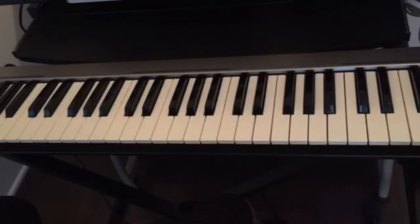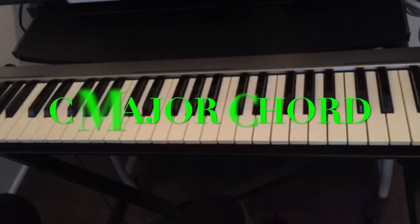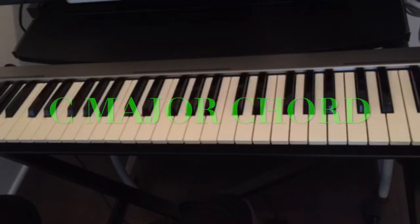Even if this is your first time looking at the piano, you can play any chord as soon as you know this trick. I'm gonna use the C major chord just to show you this example of how to find any chord on the piano.